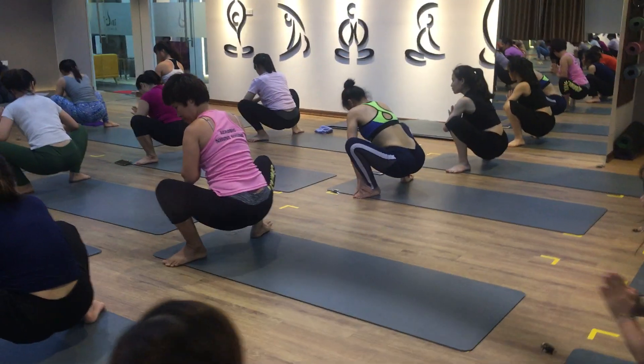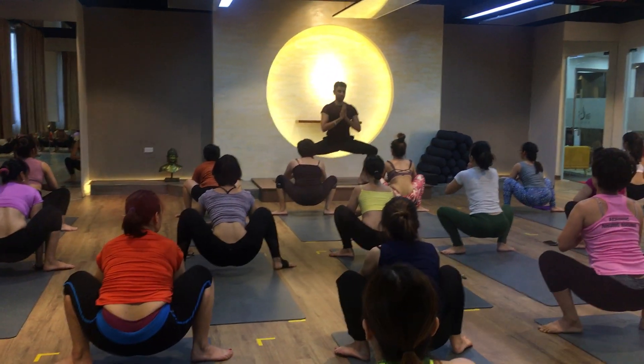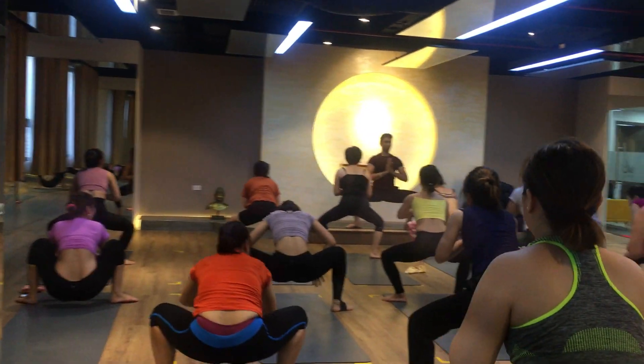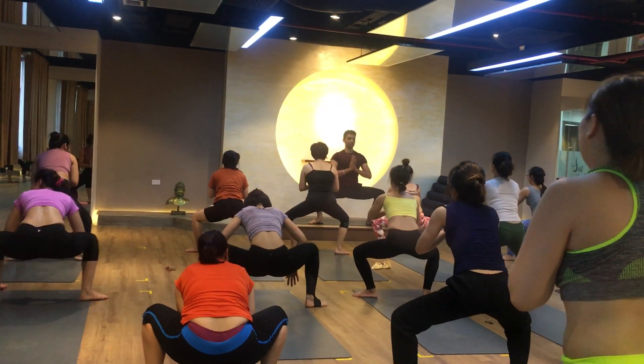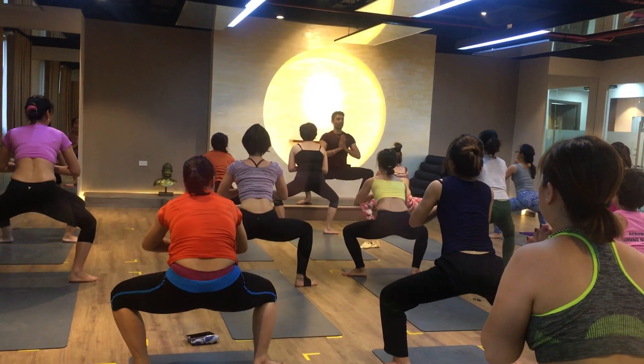Right foot on the right side. Namaste, and try to lift your hip up, just maintaining the position of the right foot. Find your arms under the right foot — one, two, three, four.